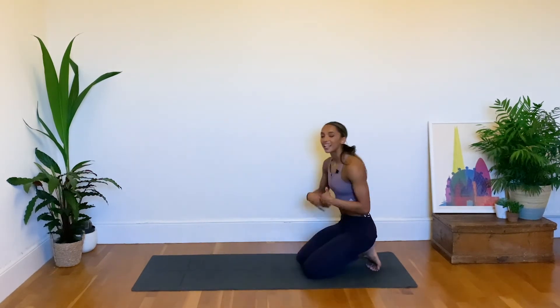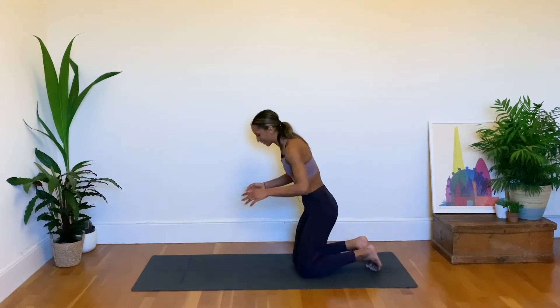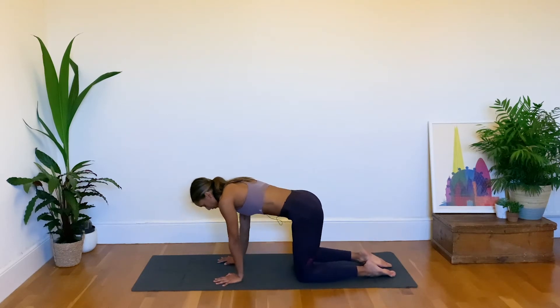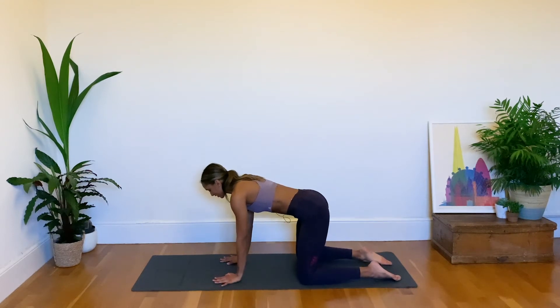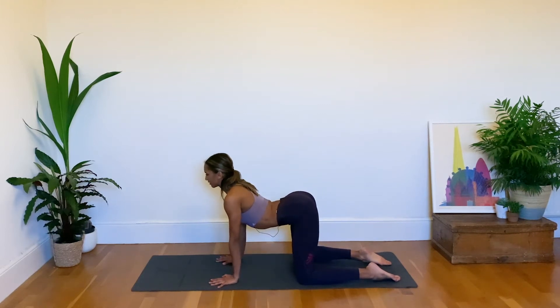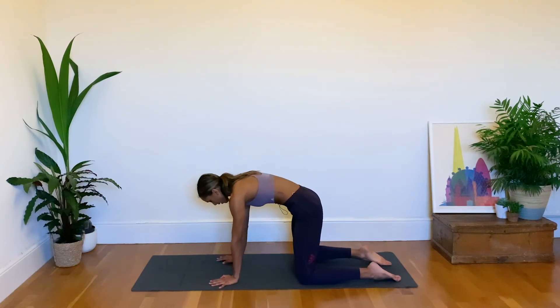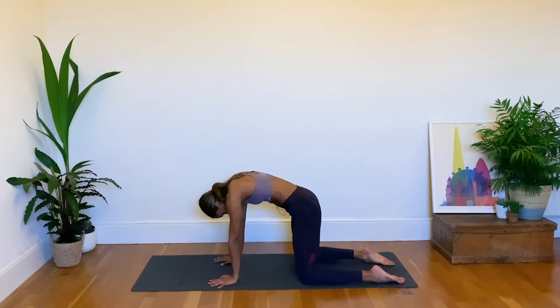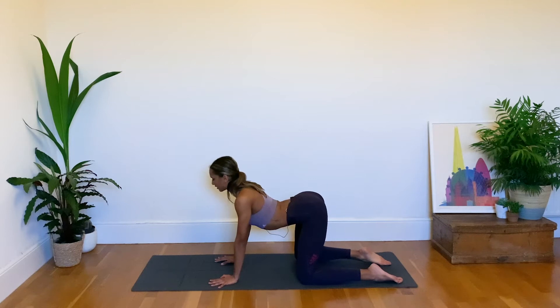We're going to go through some cat-cows, which is a classic back opener and one of my favorite things in a yoga practice. In tabletop, allow the feet to relax, knees hip-distance apart — you can take them slightly outside hip-distance to create more space — and hands are underneath the shoulders. As we next inhale we drop the belly button down, drop the spine, squeeze the shoulder blades together, and start to gaze forward in cow pose, lengthening the spine. As we exhale, push the floor away, rounding the back, sending the tailbone down and the shoulders up to the sky.